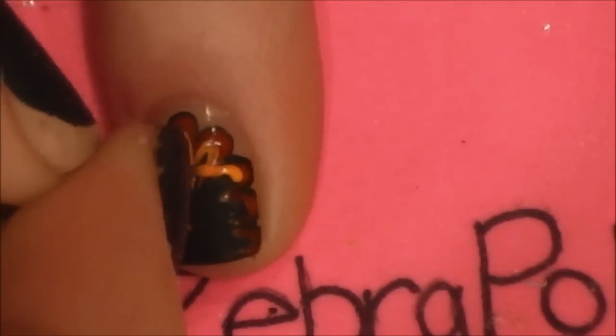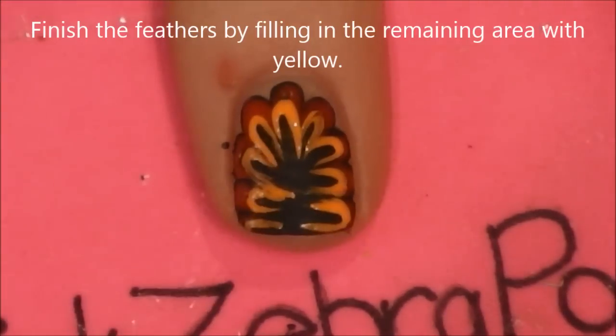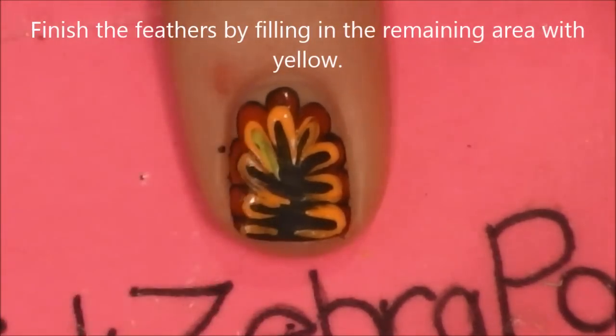I'm not waiting for my paint to dry — just going from color to color. If the colors happen to mix a little bit, it's fine. And then finish off by adding yellow.